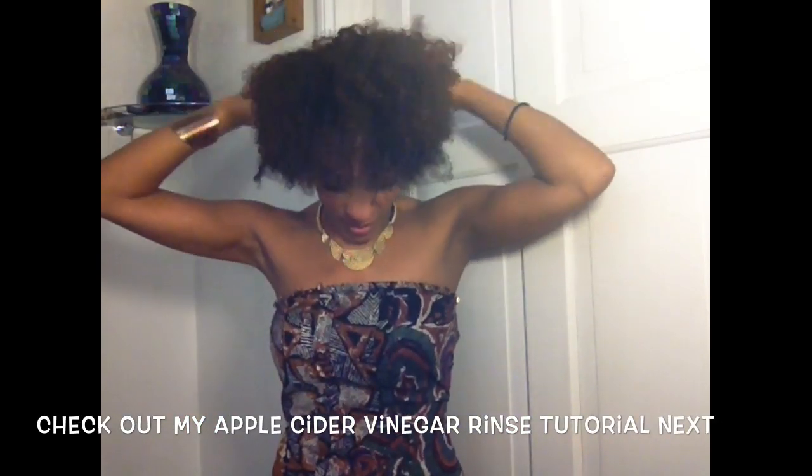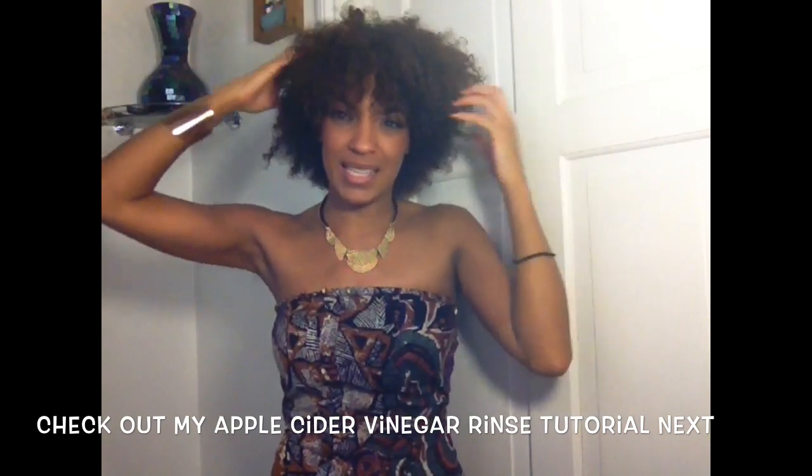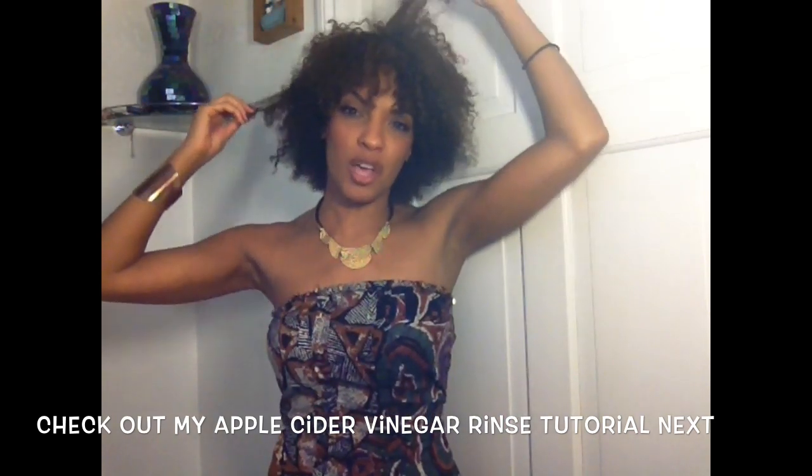Okay, so I've just finished my apple cider vinegar rinse. I love how it makes my hair feel after — my hair feels so light and fluffy because it strips all the buildup of everything I've been putting in my hair. If you don't know how to do an apple cider vinegar rinse, check out one of my previous videos — I've done a tutorial on how you can do it. So my hair is just slightly damp now.